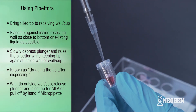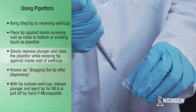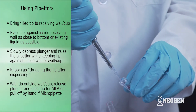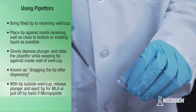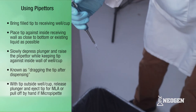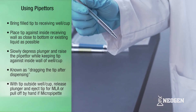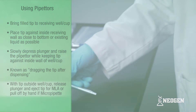Slowly depress the plunger. While holding the plunger fully depressed, slowly raise the pipettor while keeping the point of the tip against the inside wall of the well or cup. This is known as dragging the tip after dispensing. Once the tip is outside of the receiving well or cup, release the plunger. If you're using an MLA pipettor, eject the tip. If you're using a micro pipette, pull off the tip by hand.